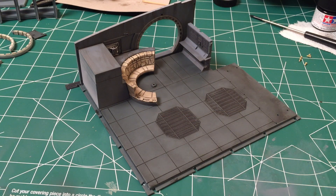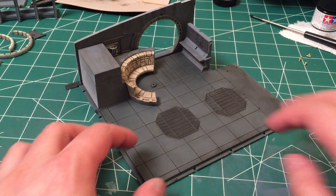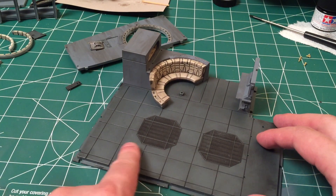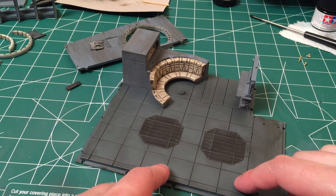Hey guys, Brad M73 here. We're back with another extra bits episode of the Star Wars Build the Millennium Falcon series. As you can see, the hold area has changed quite considerably since the last time I did any filming. I've actually gone ahead and weathered the floor.